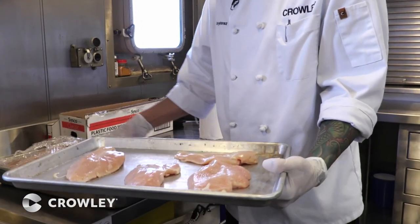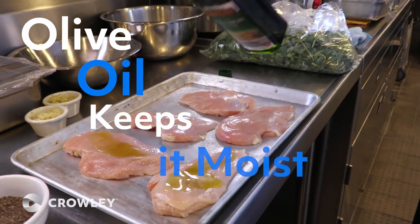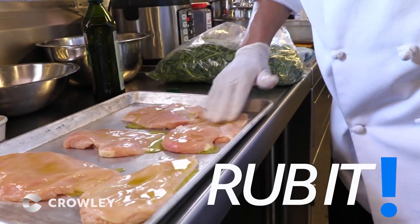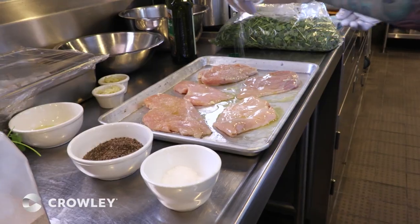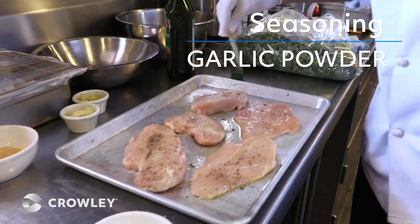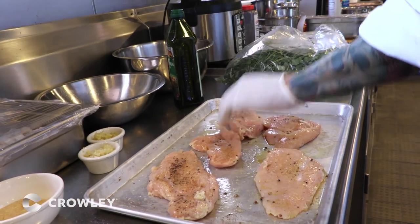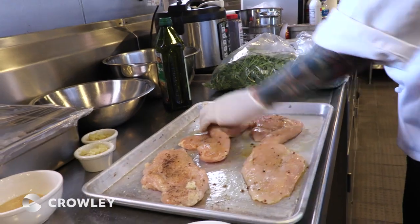We're going to season our chicken. We start with olive oil — that's going to keep your chicken nice and moist. You're going to rub it. Salt, pepper, garlic powder. Garlic is always good. Rub it to get the seasoning all over your chicken breast.